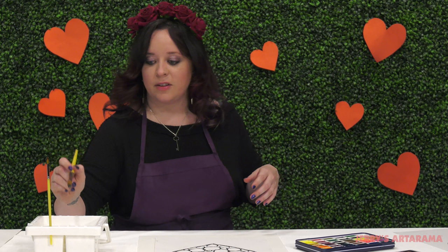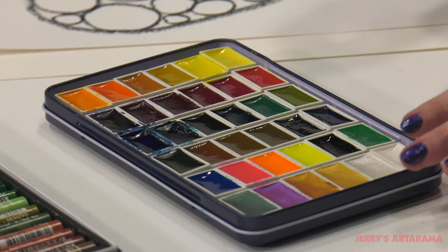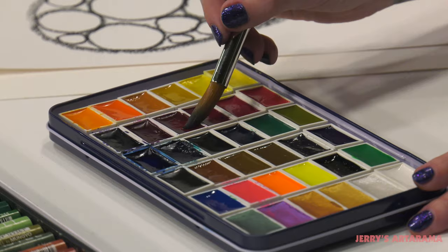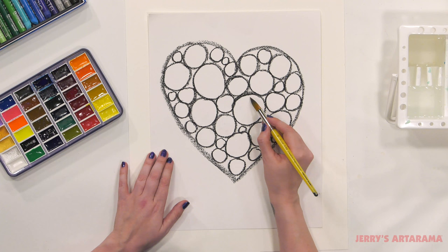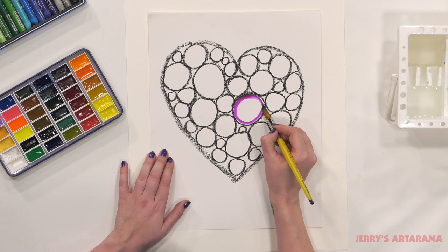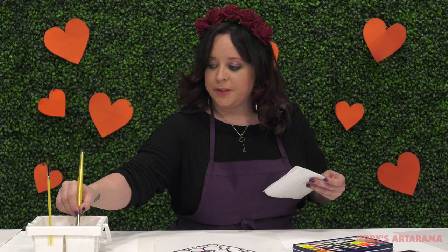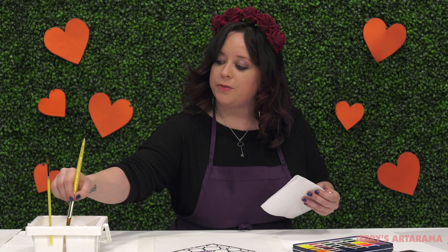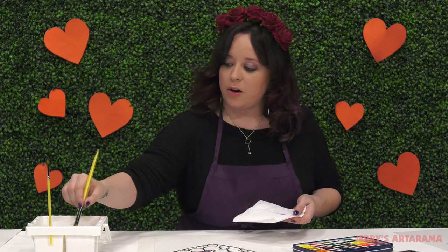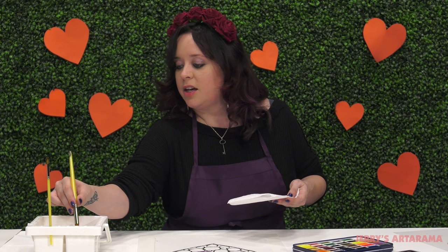We're going to use any color that we want. I want you to play around with the different colors and how they look beside each other. Just create rings, and they don't have to be perfect — Kandinsky never had perfect even lines. Remember, if you're going to switch up your color, you want to make sure to get all the paint out of your brush before going to your next color, so you don't mix the two and contaminate it. You'll end up with muddy colors, and you want your colors to stay nice and bright.